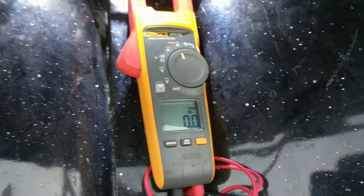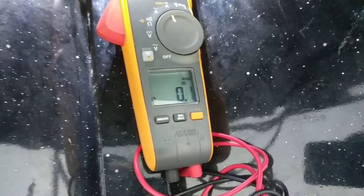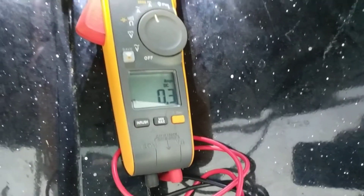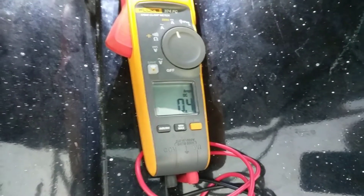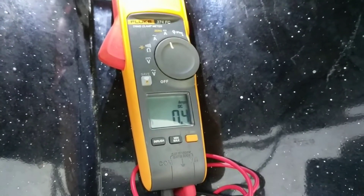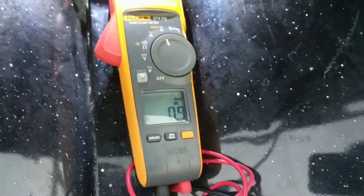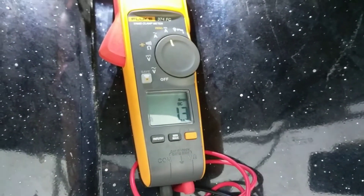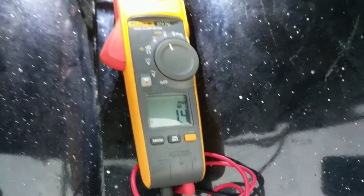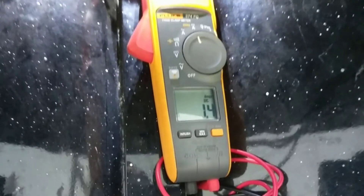Level one — look at that, you're not even pulling a half an amp at level one. I would assume that's just to keep you on spot, or if you use anchor lock. Level two is where I use it — not so much for pulling but mainly for steering, because my kicker is doing most of the pushing.